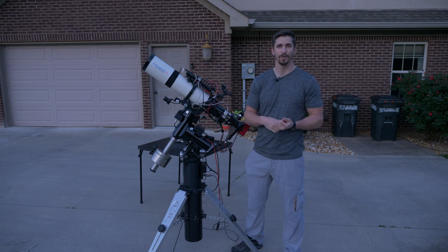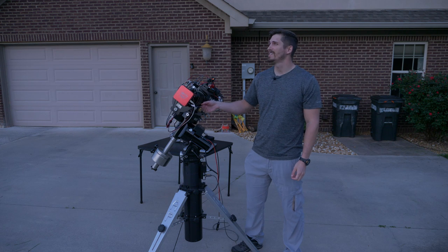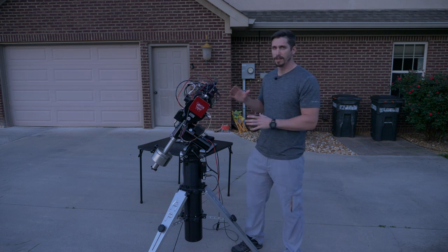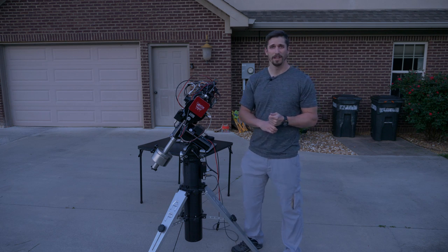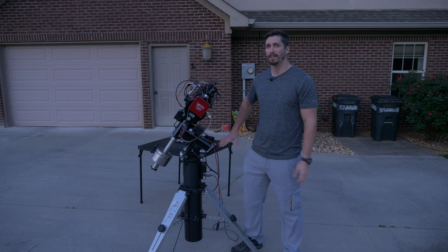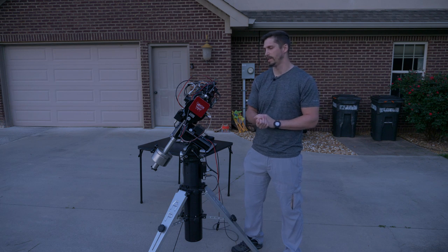It is a large format video because this camera is large format. The sky is clearing — I may get to image tonight. Next time we'll go over all the setup and the software I use — software is a huge deal in this as well. The fortunate thing is software is not super expensive and you don't need a high-end computer to run it. That's one part of the hobby that is cheap.